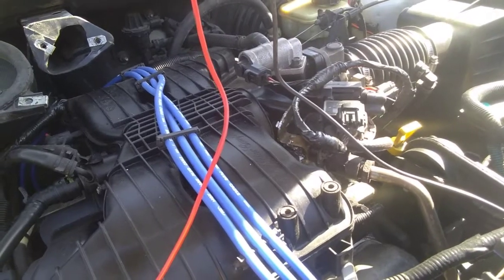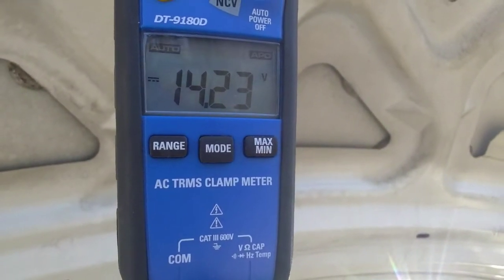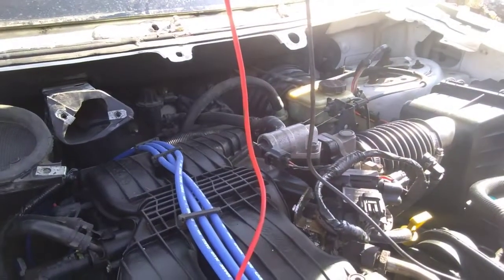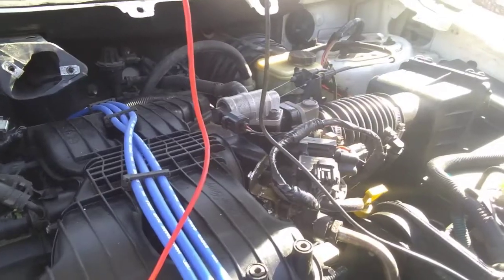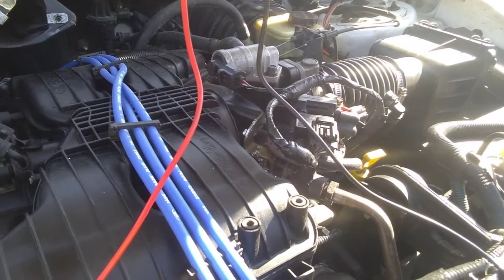Make sure not to touch your lead to ground — keep it right on the T-pin. You can hear the vehicle clicking in and out, but it's staying at 14 volts. That lets me know the power coming in is good. We're going to go ahead and check the other wire, the wire coming back out of the switch.